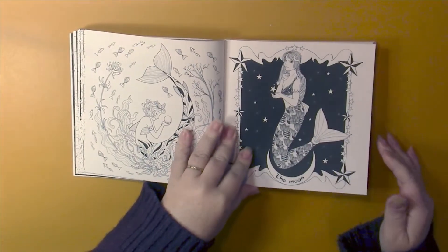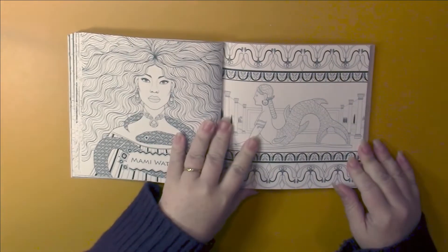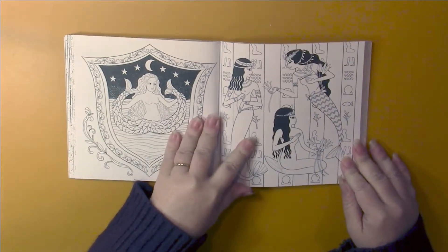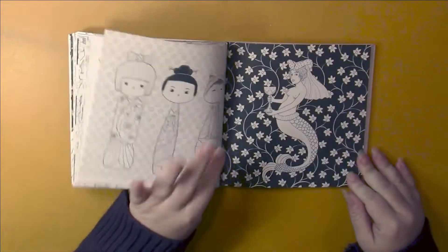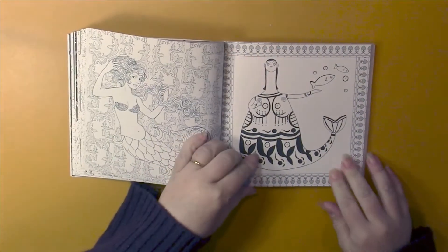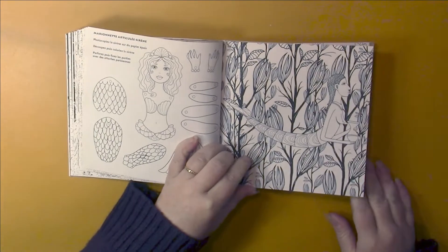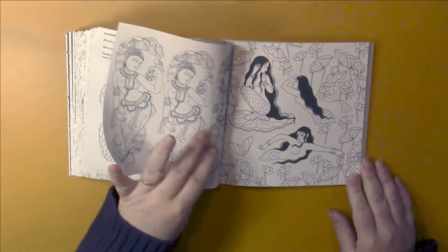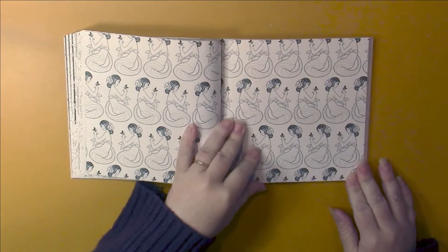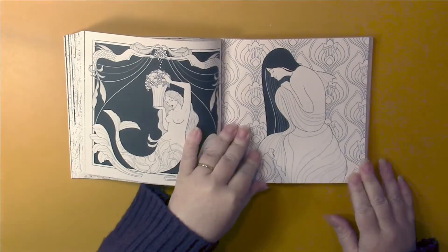The only problem is that the pages aren't framed, so your work goes straight into the spine. However, the book has a sewn binding that's been glued to the cover, so it's a little easier to work with — you can break the spine on this. Some really, really unique styles of mermaids. There's a paper doll you can copy and cut out.